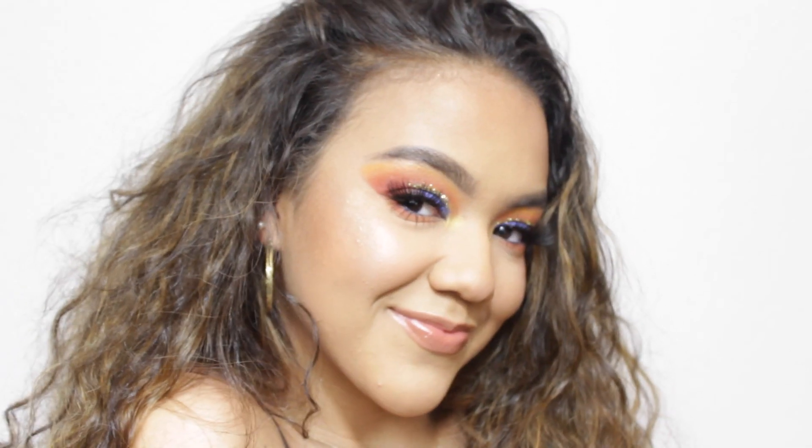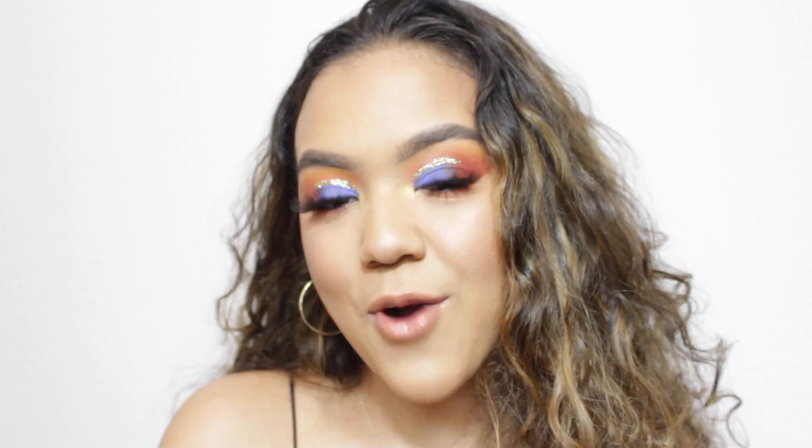That concludes today's look. This is how the finished product looks. Thank you guys so much for watching — I hope you enjoyed. Make sure to like and subscribe and I'll see you in next week's video. Bye!